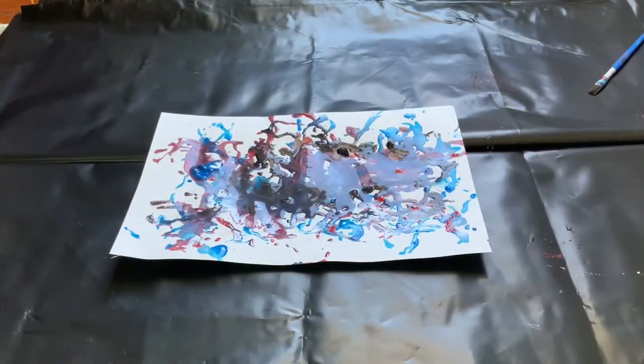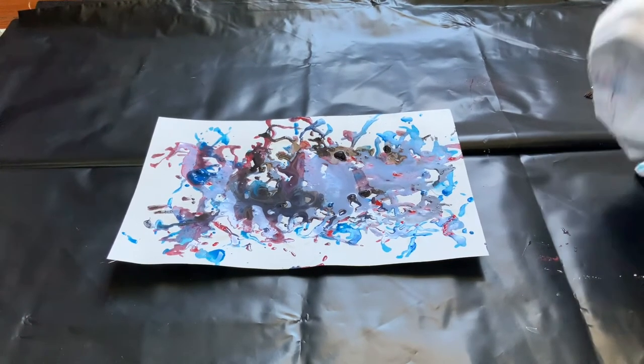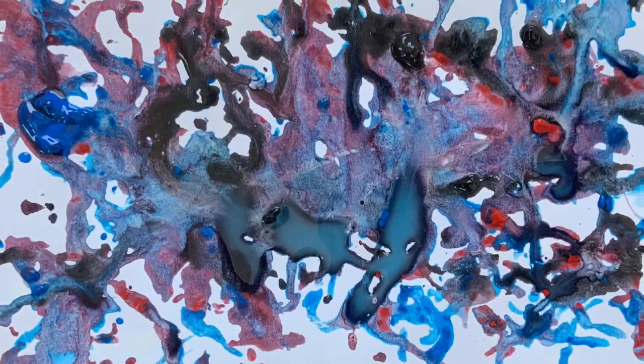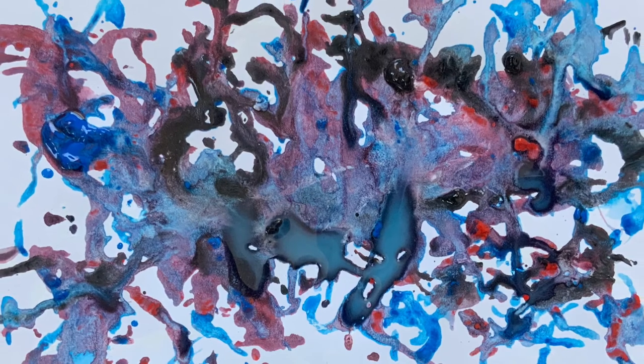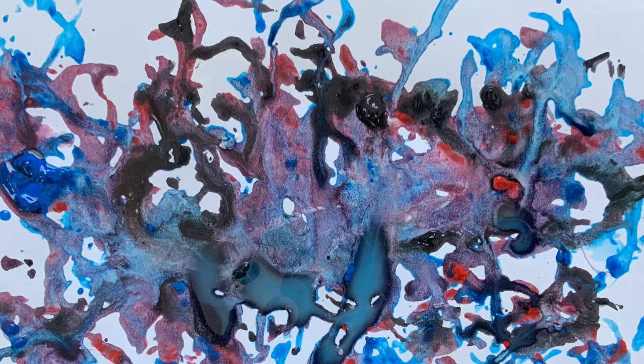There we have it, my friends — Jackson Pollock inspired art. See what you can do with the string and what kind of lines you can create. That's it for our art project. I hope you enjoyed it. Have a most excellent rest of your Tuesday. Goodbye!